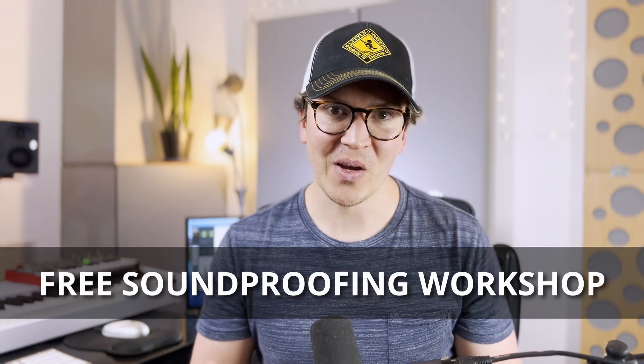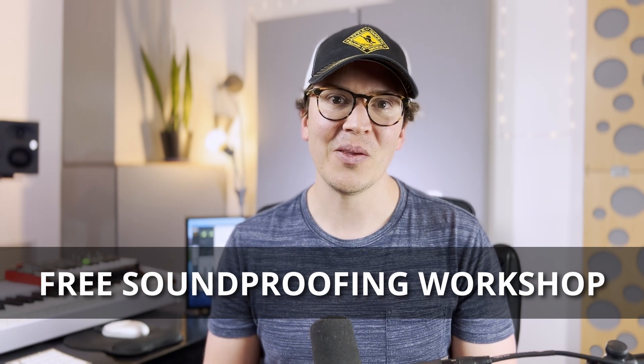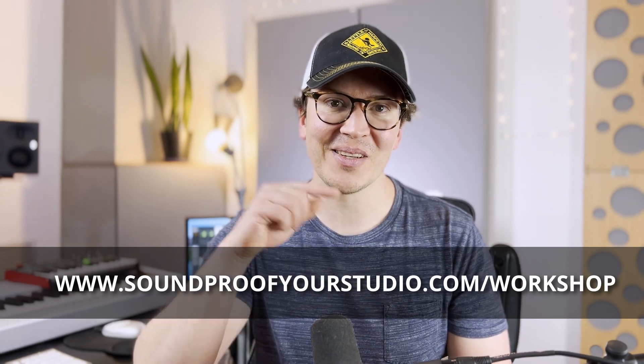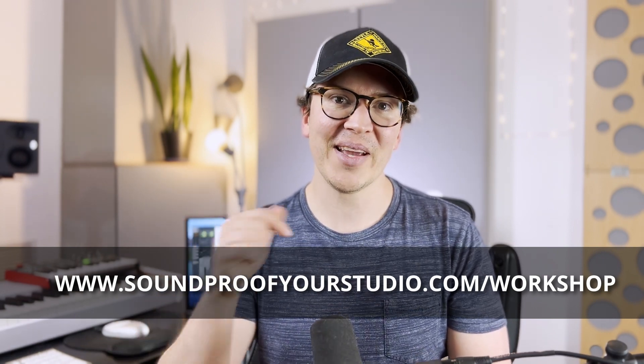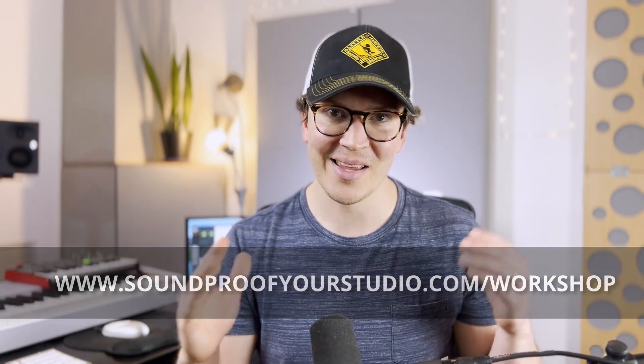I hope this video has been helpful with deciding if Hush Frame Rafts are worthwhile for building your soundproof studio. If you're interested in going deeper on soundproofing, check out my free soundproofing workshop at soundproofyourstudio.com/workshop. I will see you all next week with another helpful video on soundproofing and room acoustics. Thank you so much for watching!